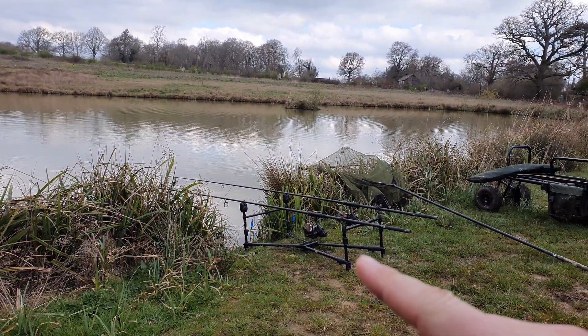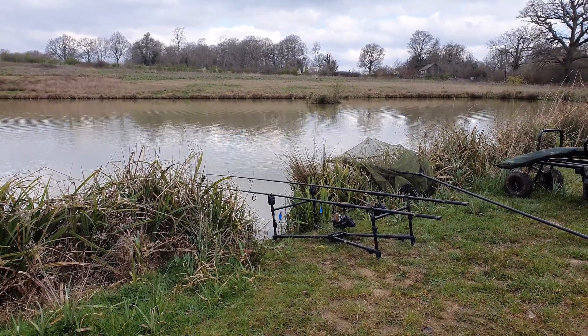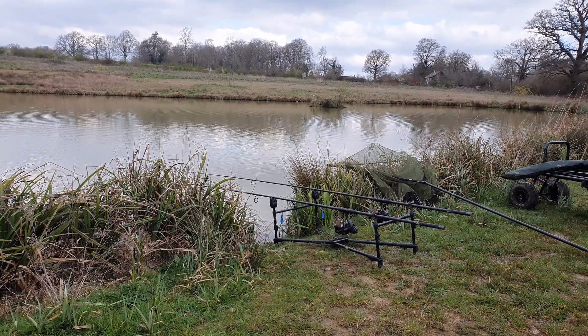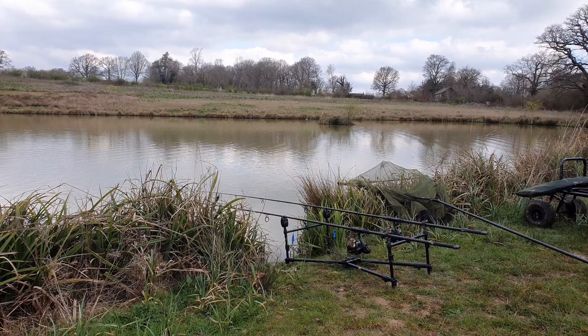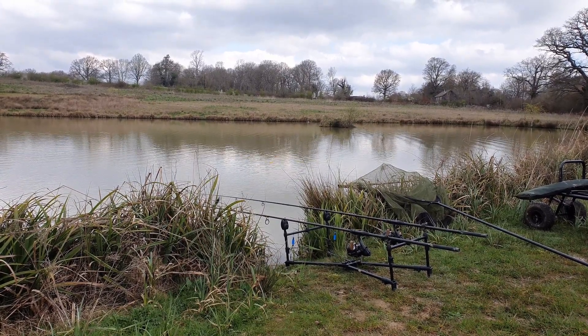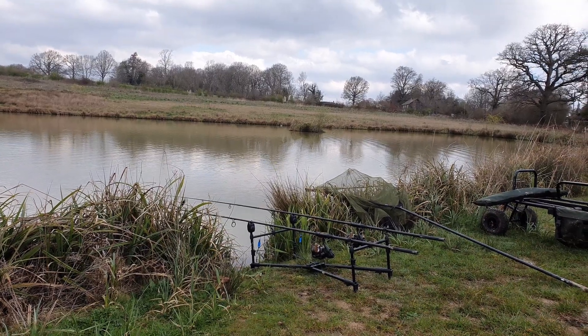I'm going to bait up some rigs. I'm gonna put a wafter out on the left and then I'm gonna put a pellet on the right - give it a change up, because nothing's happening on the snowman. I'll bring you back when I'm gonna set the rigs up.